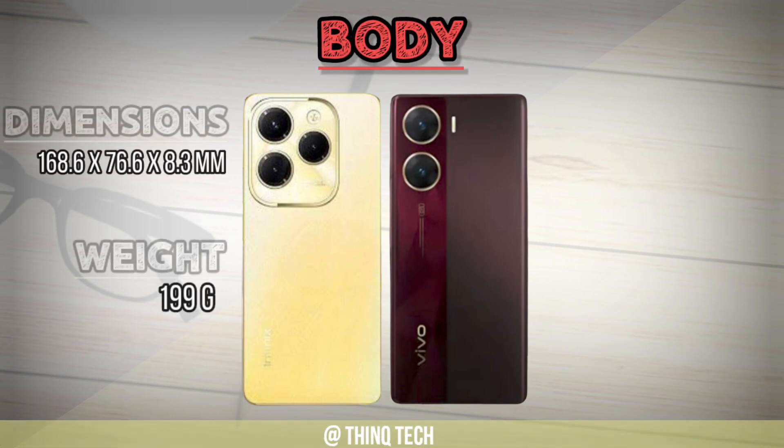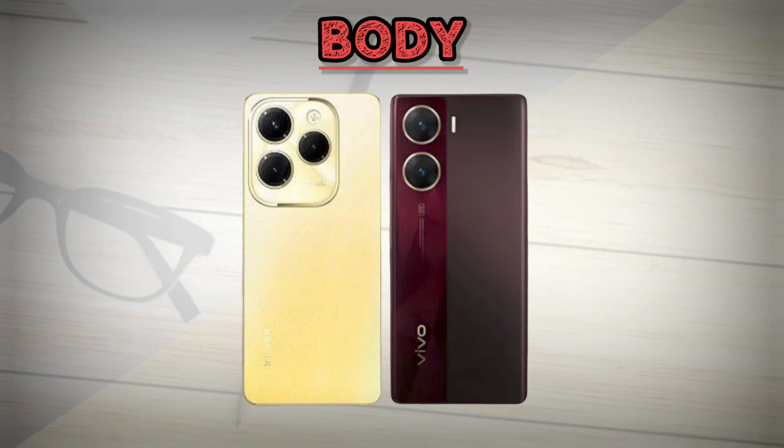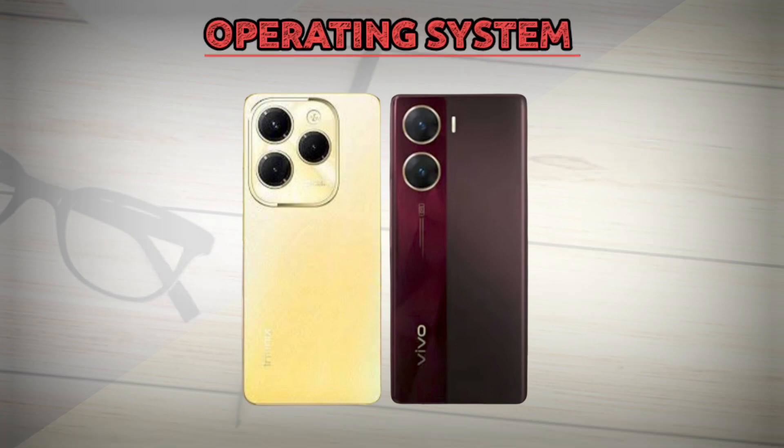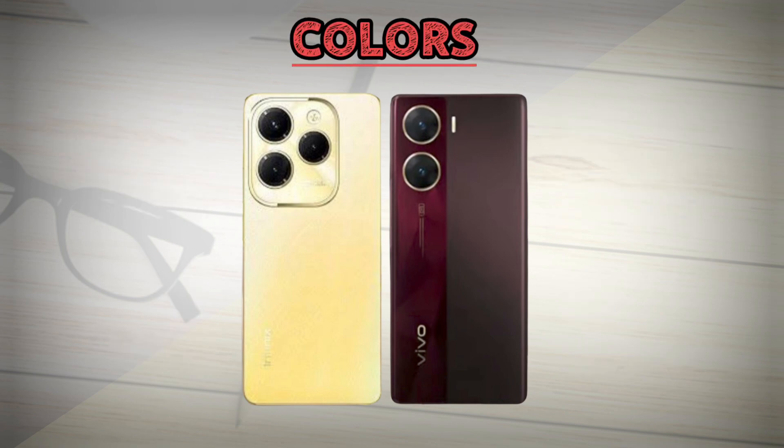Body difference. Operating system difference. Colors difference.